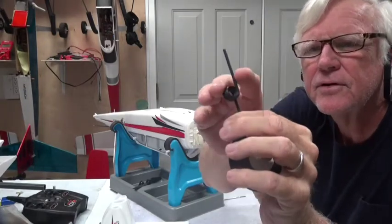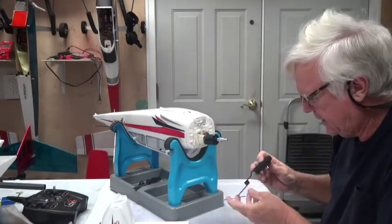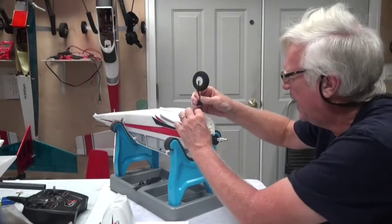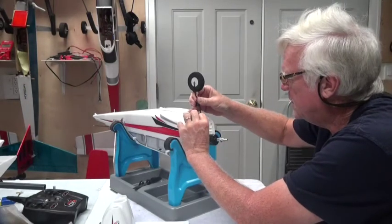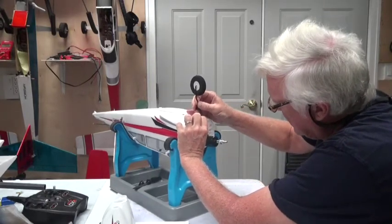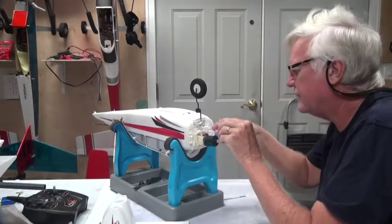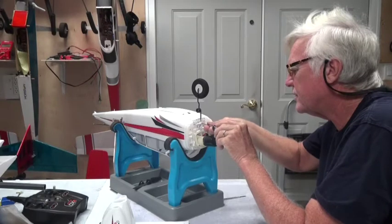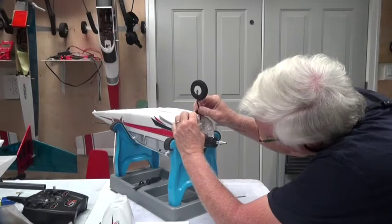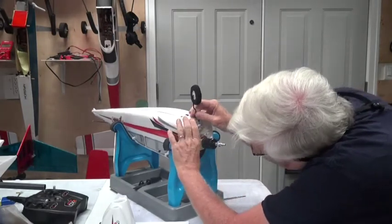There's a little flat spot on the shaft of the gear. You need to make sure when you put this in that the flat side is facing towards you, and then it should go easily into that brass piece. If you haven't unscrewed enough, unscrew it a little bit more so it should go past that screw and all the way down.